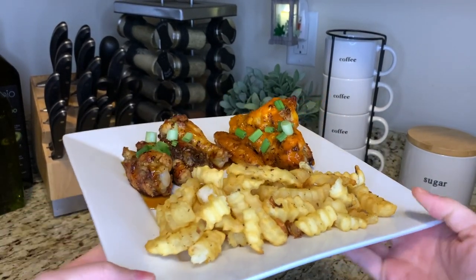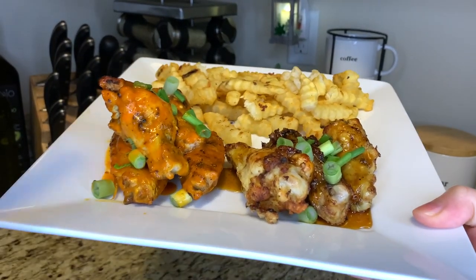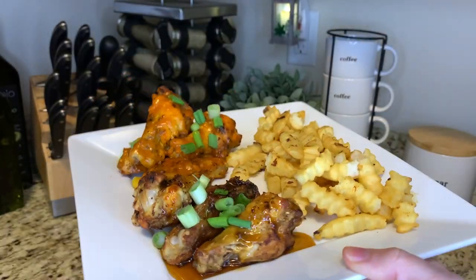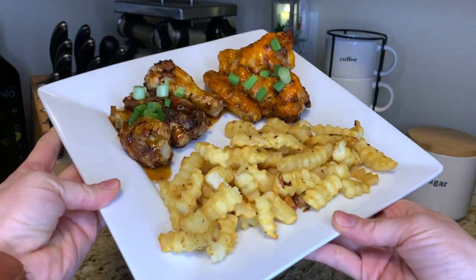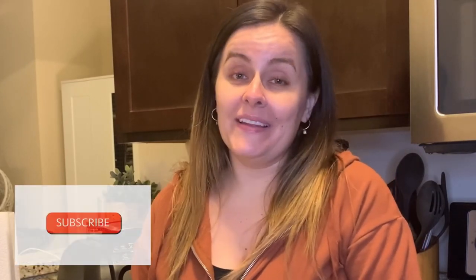This is the final product — I am so excited to eat this. Perfectly cooked fries and wings. I've got the buffalo sauce on one half and the honey zinger on the other with a little green onion, and my blue cheese dipping sauce. Guys, if you don't have an air fryer yet, Ninja Foodi is the way to go. If you've watched the whole video, please hit the like button, subscribe, and hit the notification bell. Drop any questions or product review requests in the comments below — it's been a pleasure and until next time!